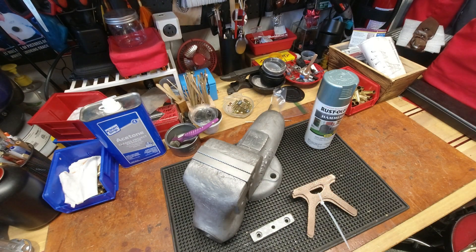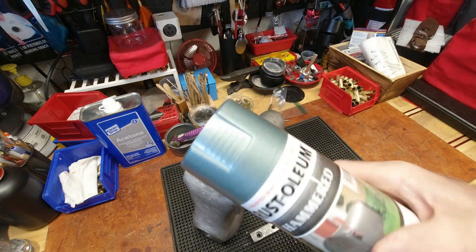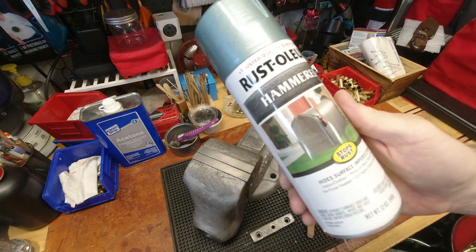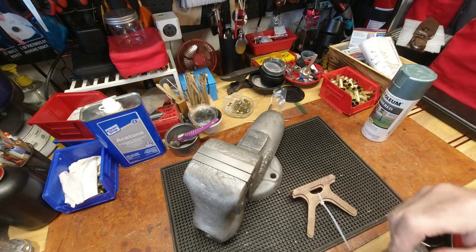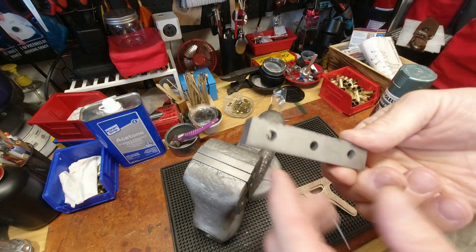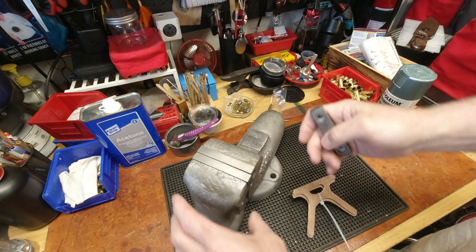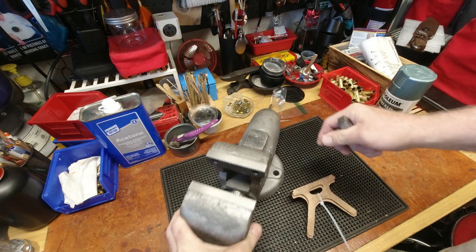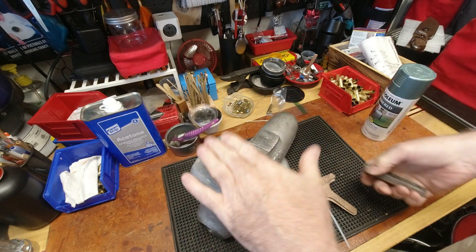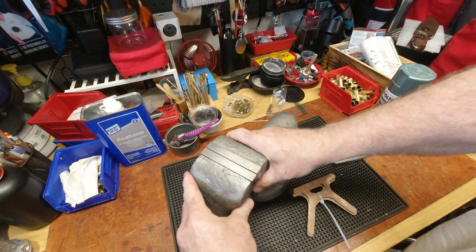Hello YouTubers, Reloading Bench back with you again. This is not reloading related but it is Reloading Bench related - we finally got the hammered verde green paint that will go on this particular vice. These are the original jaws, but I found replacement jaws online that look pretty awesome and I think I'm gonna go with these as opposed to the originals.